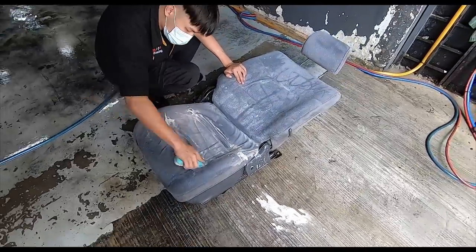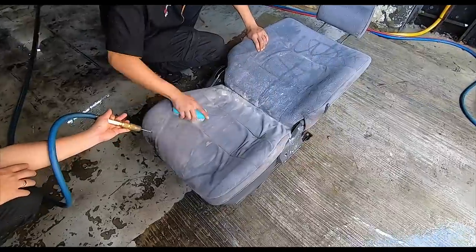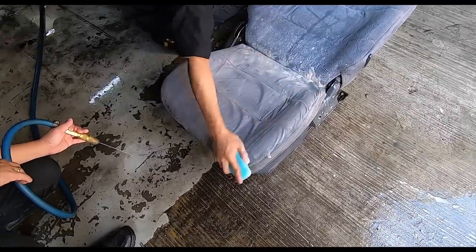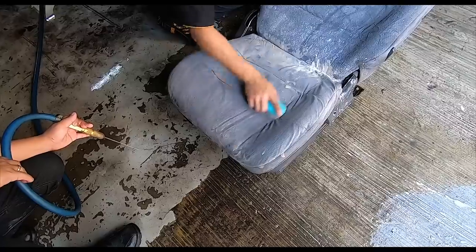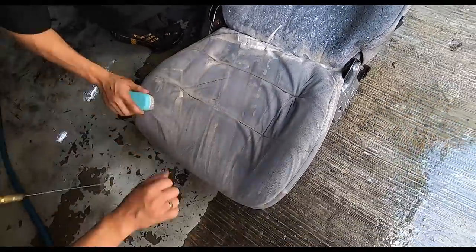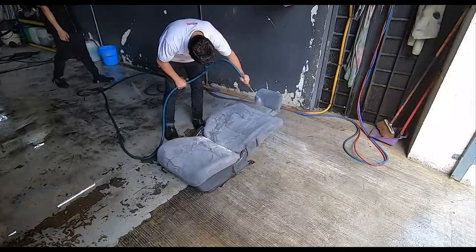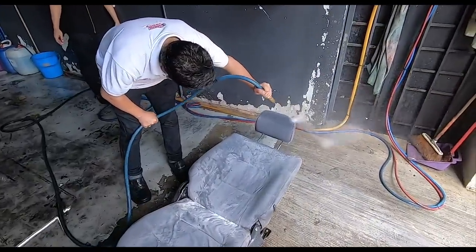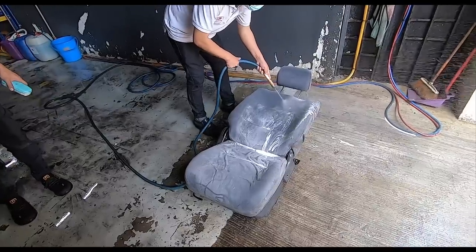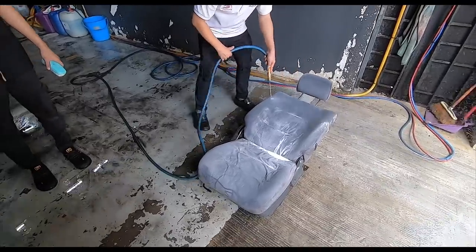It's already starting to look better — a light gray compared to the dark gray it was just now. Going with the grain of the fabric rather than against the grain, you don't want it to rip. It's like when you shave your face — you never go against the grain. The fabric material is a light gray instead of the gunmetal gray that the dirt caused it to look.